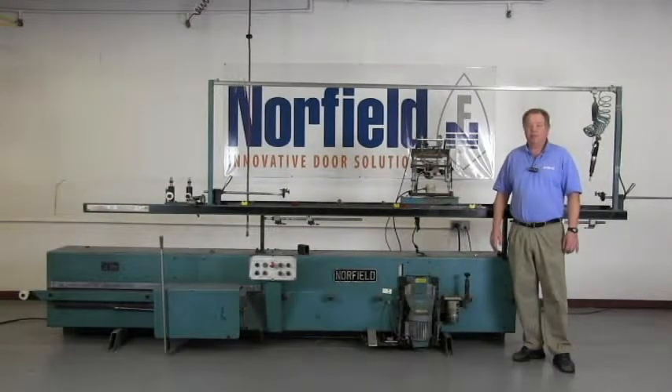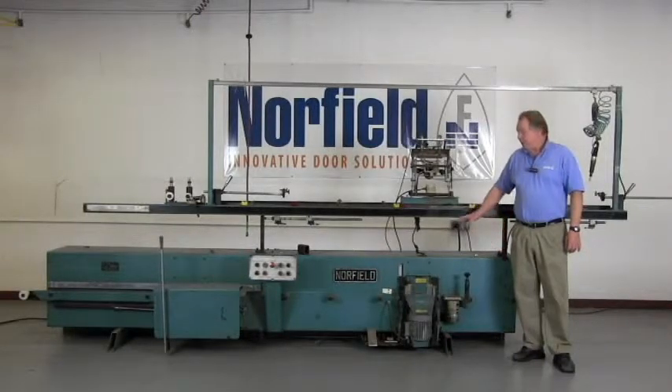Hello, welcome to Tech Tips by Norfield. I'm Carl Lewis, Senior Service Technician here at Norfield. In this video, we're going to adjust the back set on the earlier style magnum.